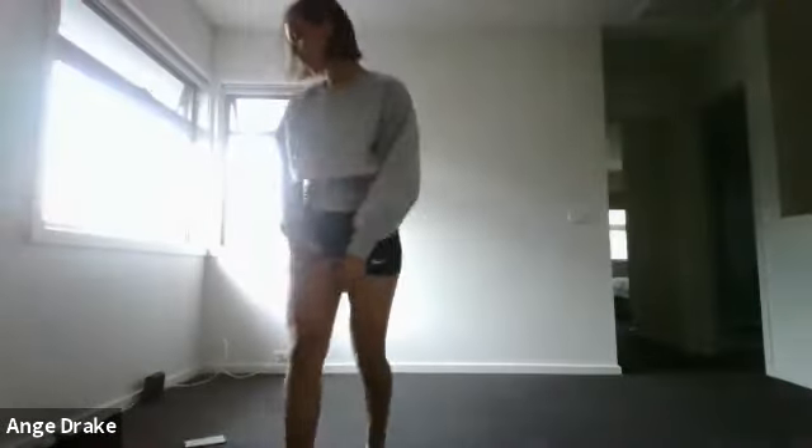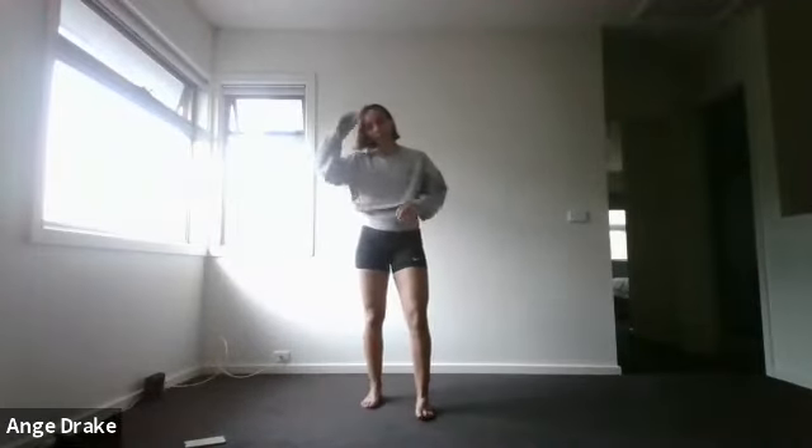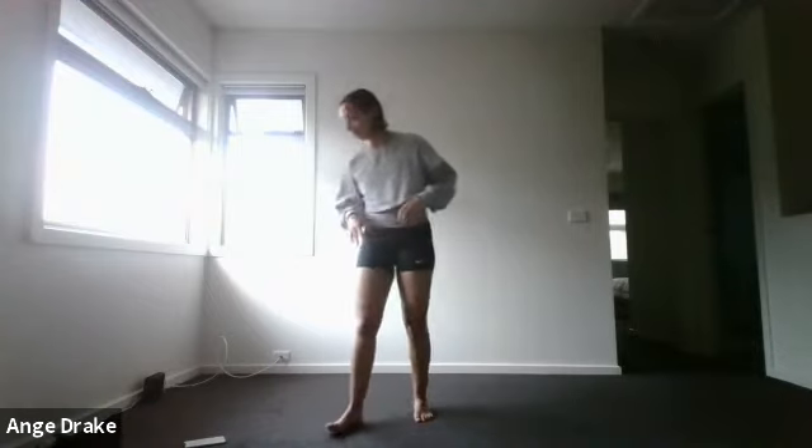Welcome to HIIT Express. Same structure we've been doing the last few sessions — five rounds of Tabata. You've got a pair of exercises, and you'll alternate for 20 seconds work, 10 seconds rest, until you've done four minutes per round.